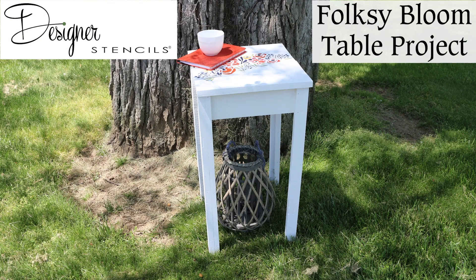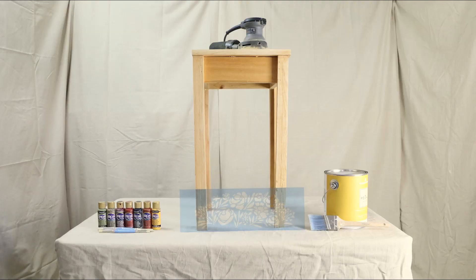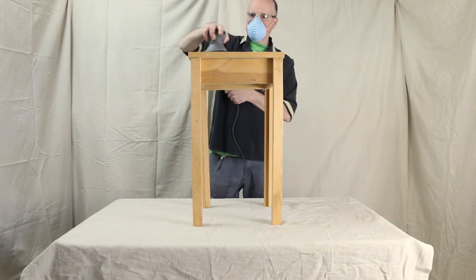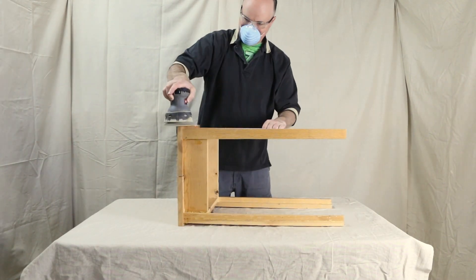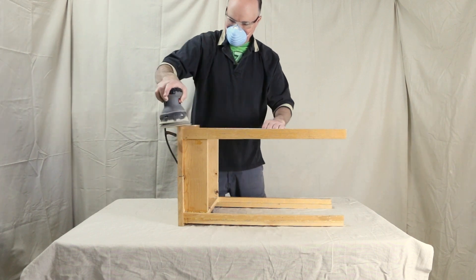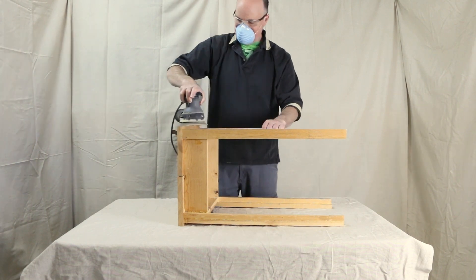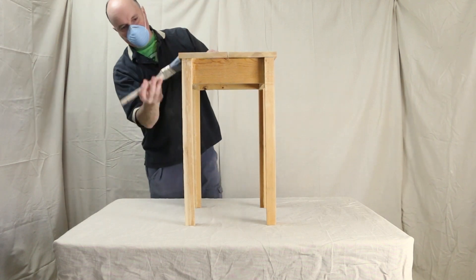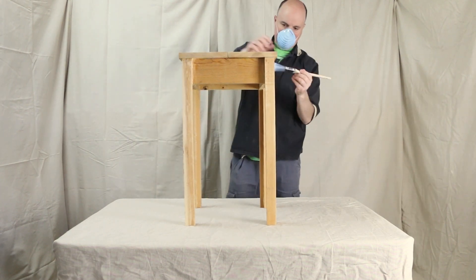Turn old into beautiful with Designer Stencils' Folksy Bloom Table Project. This table was upcycled from a wooden pallet. Start by sanding down the entire table — this will provide a suitable surface for the paint to stick to. Next, remove any residual dust from the table.